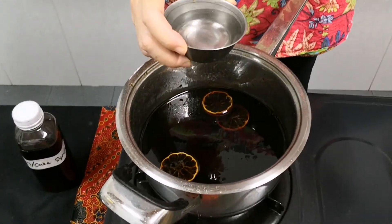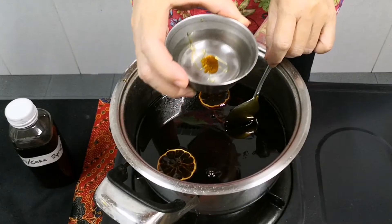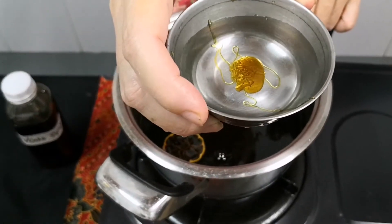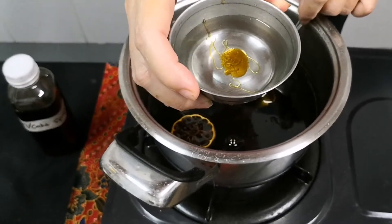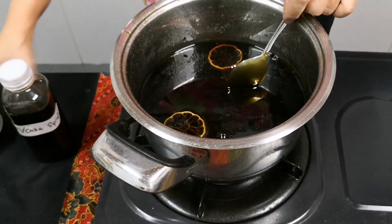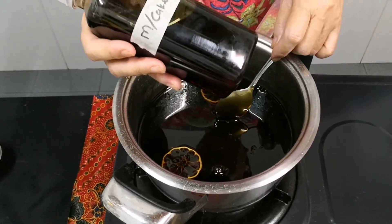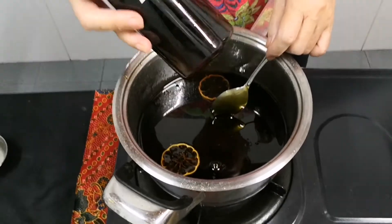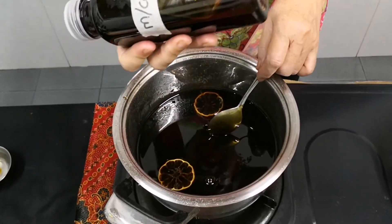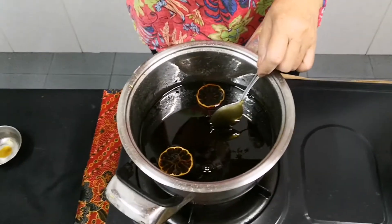Then just drip it into the water. See — it forms a ball. Your mooncake golden syrup is ready for use. Now the past year syrup comes in: this is the mooncake past year syrup, and if you hold it you can see there's some sugar settled at the bottom.